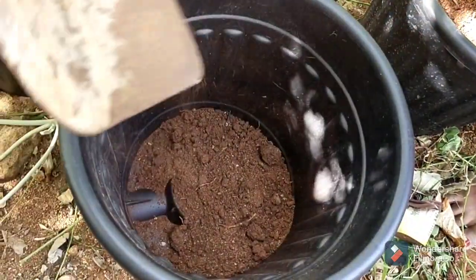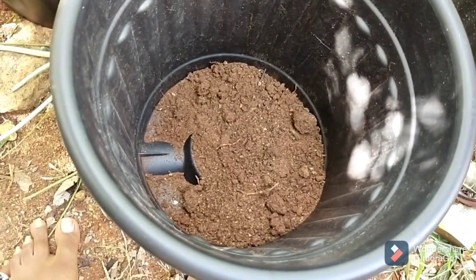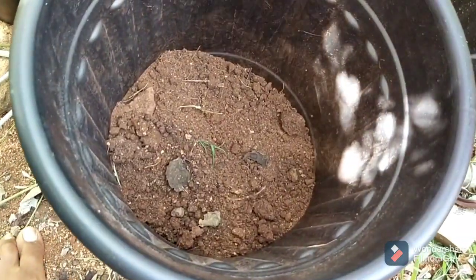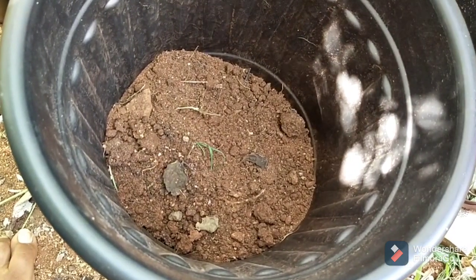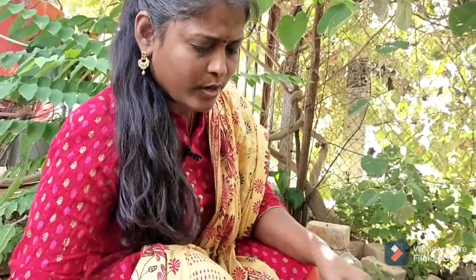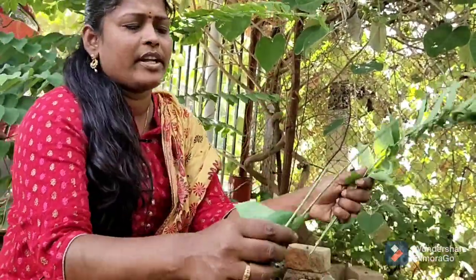Now we have a layer of compost and we will prepare a layer of compost. We will prepare the compost bin first. The compost is used in compost.